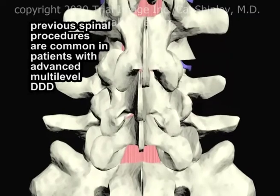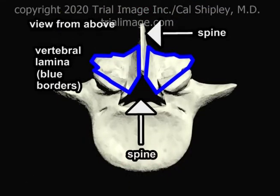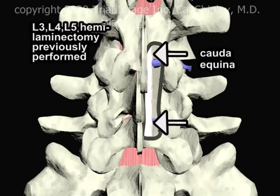It's fairly common for patients with multilevel disc disease to have had spinal procedures performed at earlier stages of their disease. The vertebral lamina are areas of bone which sit on either side of the spine, as depicted here. In this example, the patient has had a previous right-sided hemilaminectomy, with removal of the L3, L4, and L5 lamina on the right side of the spine only. The hemilaminectomy creates an opening into the spinal canal and exposes the cauda equina. I am going to discuss the purpose of a laminectomy later in the presentation.